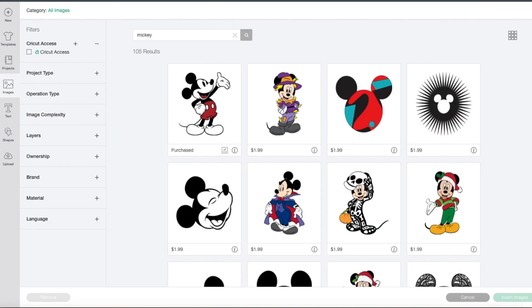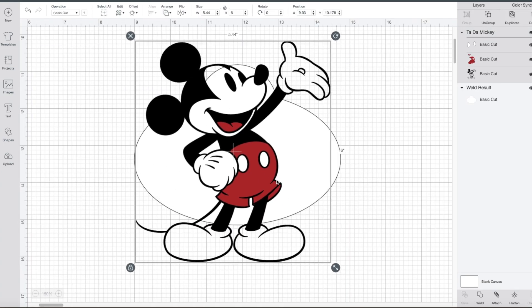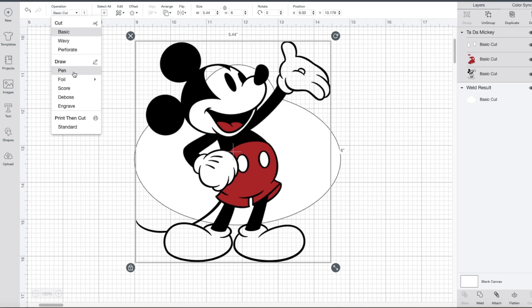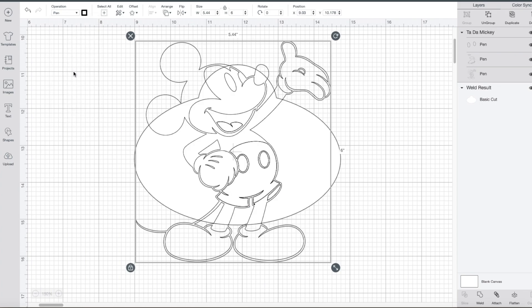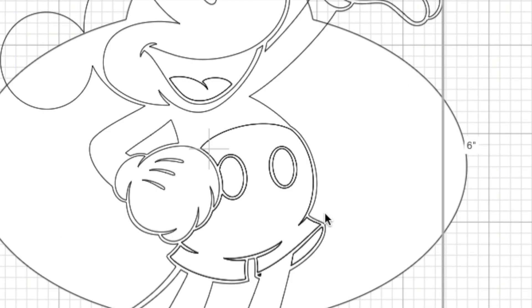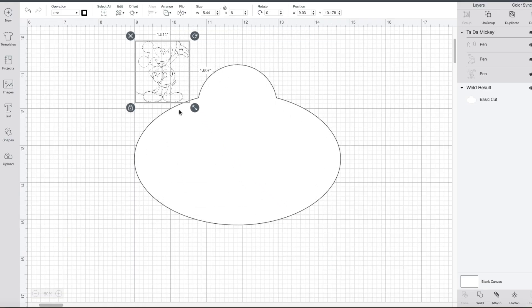Next, add the image. I'm using a couple of images from the Cricut Access database. For the image, make sure the pen operation is selected instead of the cut operation. The pen is going to draw the outline of the image, and yes, it's not a solid outline, but because I'm sizing the image small and using an extra fine marker, the lines will be filled. In general, you want to choose images that are simple with thin lines.